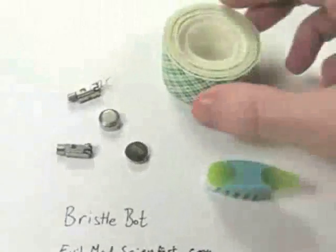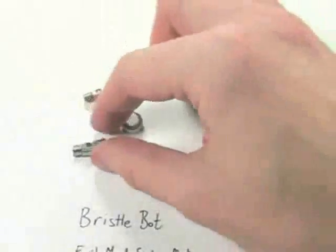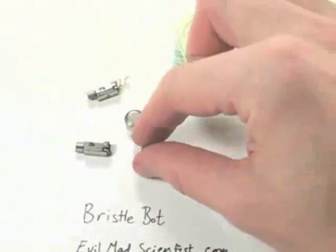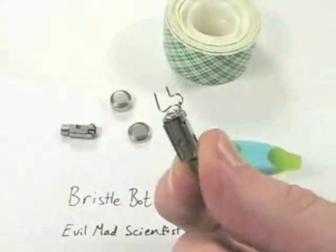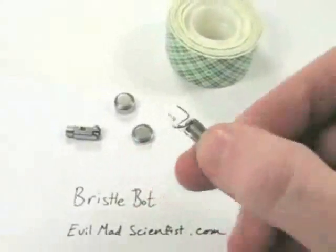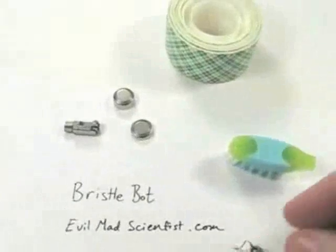What else do we need? We need some foam tape, a pager motor, and a watch battery. On the pager motor, I've soldered a couple of wires, and if we just hook it up across one of these watch batteries, it'll start to go.